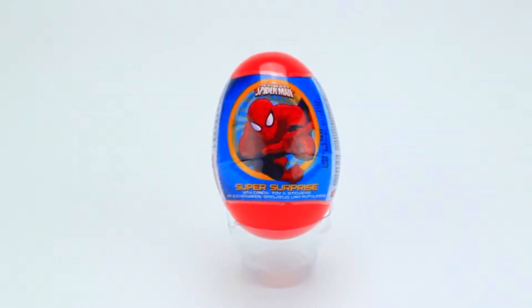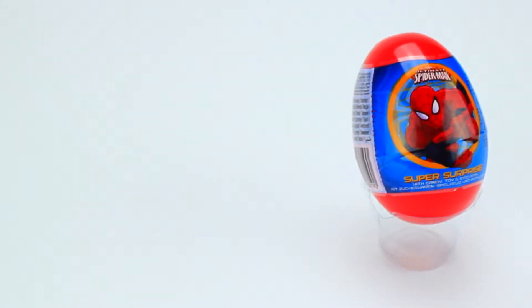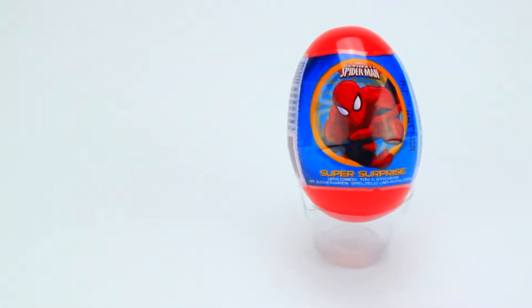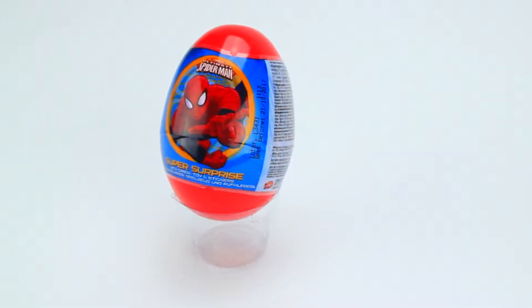Hi guys! Welcome to Go Kids Video! Today we're looking at a Spider-Man surprise egg. This was our first Spider-Man egg, so I'm really excited about this! Let's open it up and see what's inside!